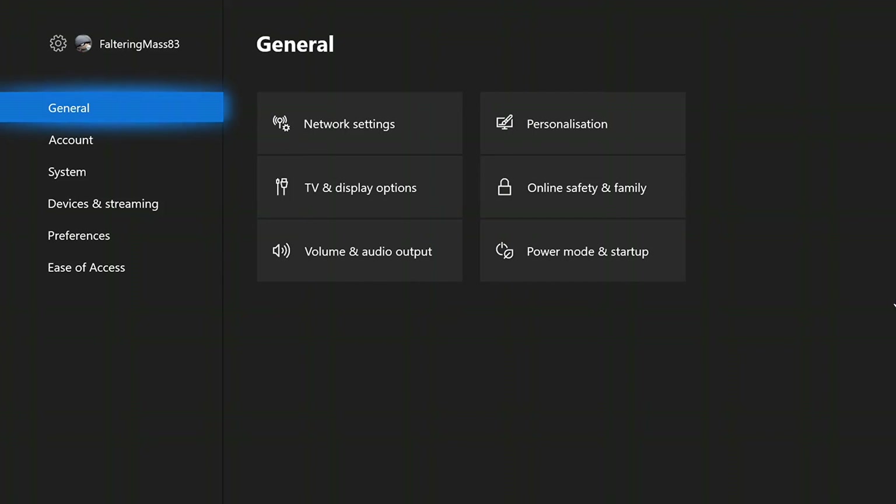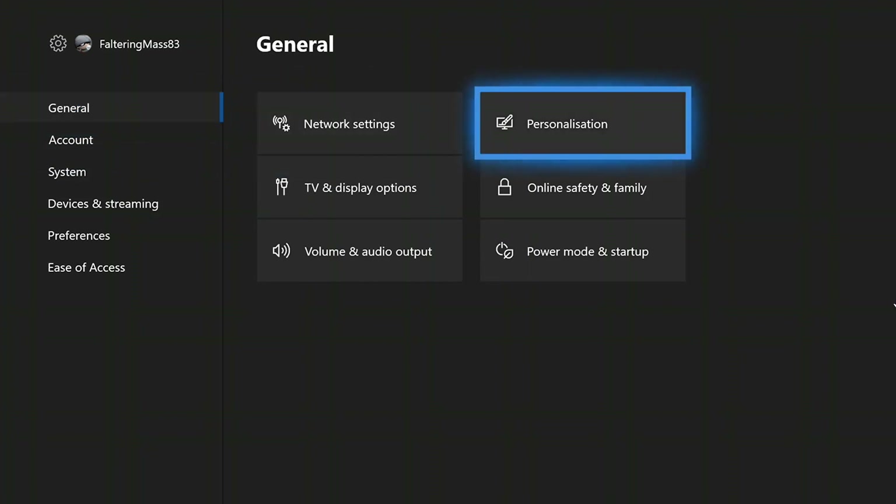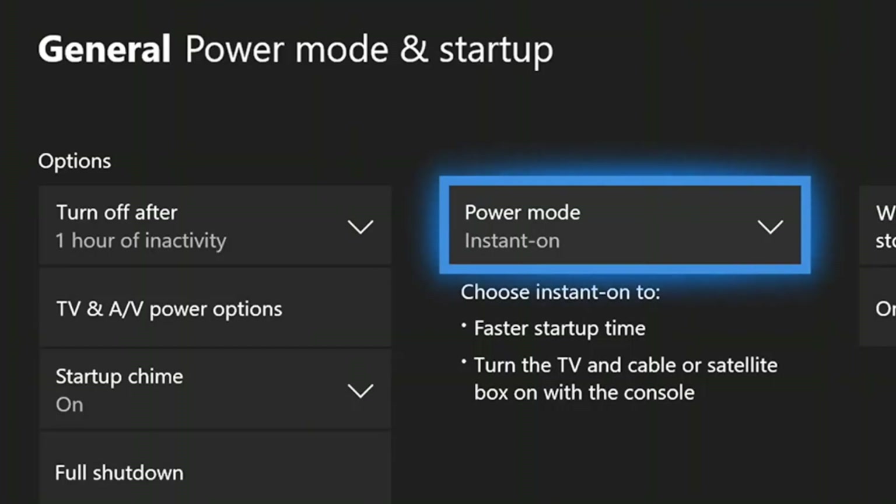Now go back to the main settings page and under General Settings select Power Mode and Startup. From the Power Mode dropdown, choose Instant On and configure the other options as shown in this video.